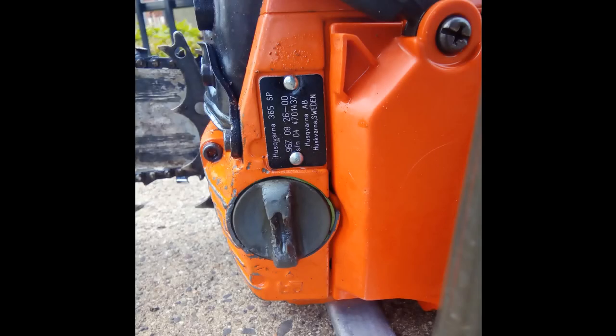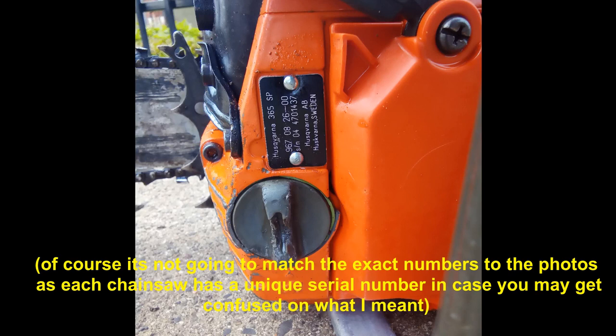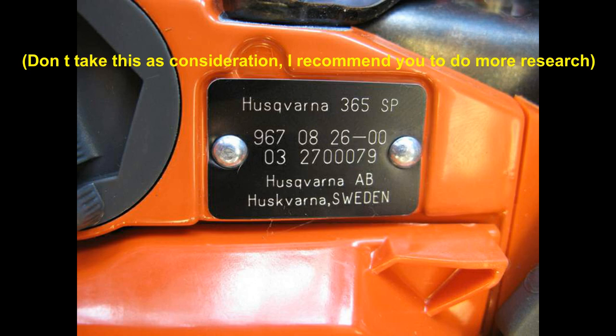The only doubt I had was the serial number, as it did not match the style in the photos. But after doing some more research, I learned that this Special variant has a different style of serial number than the XP variant.